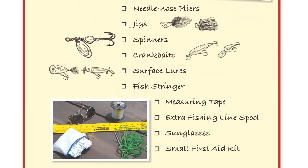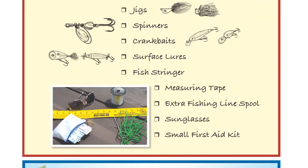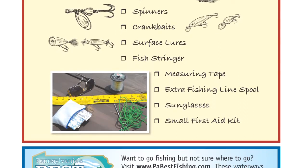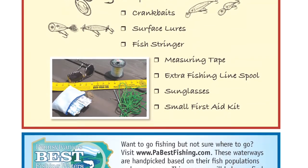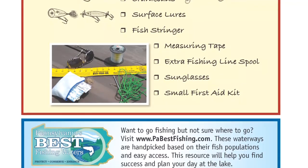You want to go fishing but not sure where to go? Visit www.pabestfishing.com. These waterways are handpicked based on their fish populations and easy access. This resource will help you find success and plan your day at the lake.